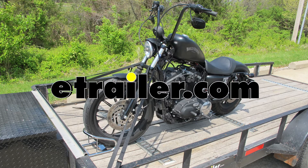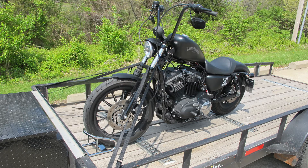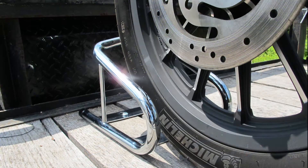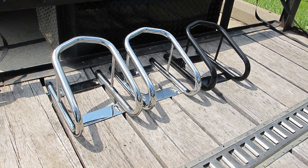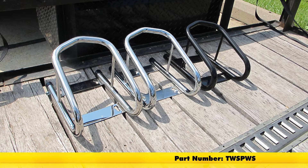Today we're going to take a look at the Torex removable wheel chock with wood screws for 6.5 inch wide tires, made out of tubular steel. Available in a black finish, part number TWSPWM; chrome, part number TWSPWC; or stainless steel, part number TWSPWS.